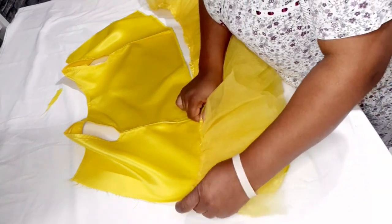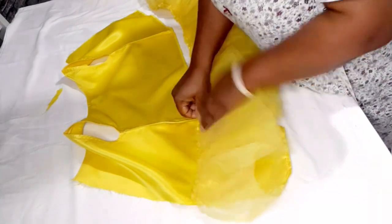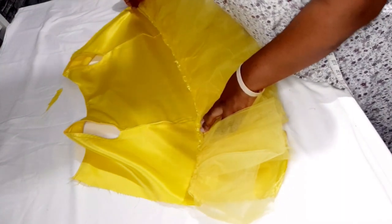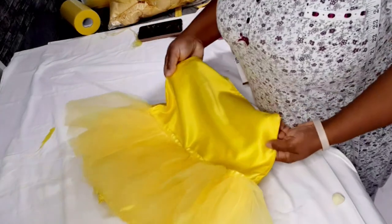I press the tulle down, coming up about 1 inch from the top edge, and sew it across to the other end to secure it onto the lining.